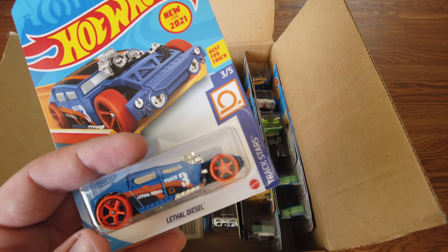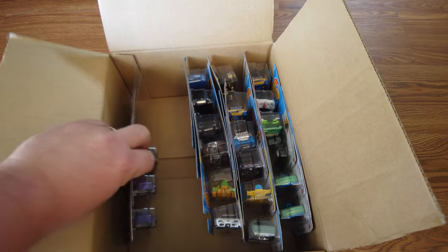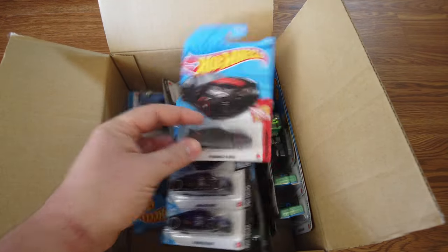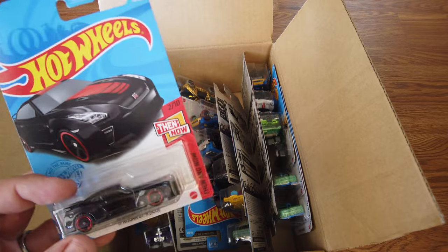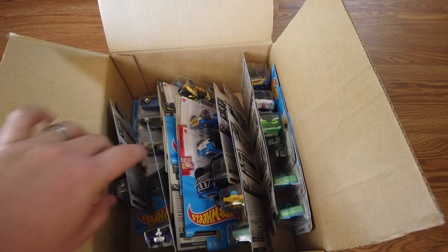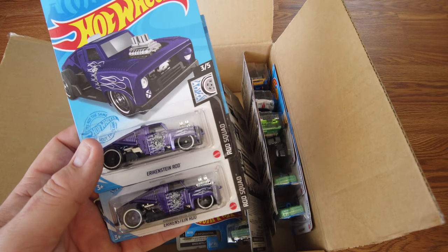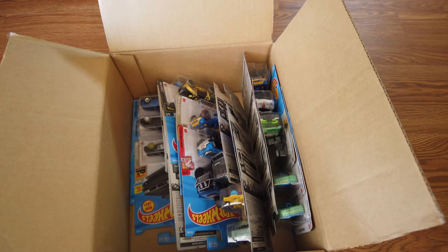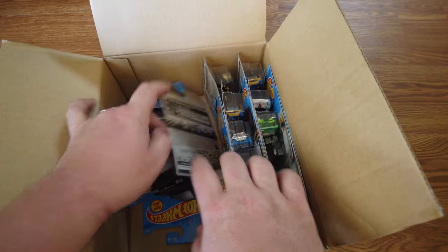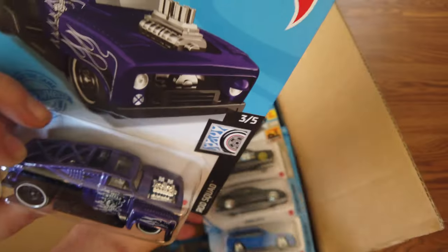We've got the Lethal Diesel in blue here — actually it's brown. There's a brown one too — that was the early release. Me and my dad actually raced the brown. And we've already shown this one — there's another 17 Nissan GTR R35. We've got two of the Eric Steinrod — those are the exclusive color for Kroger — with purple flames on it.